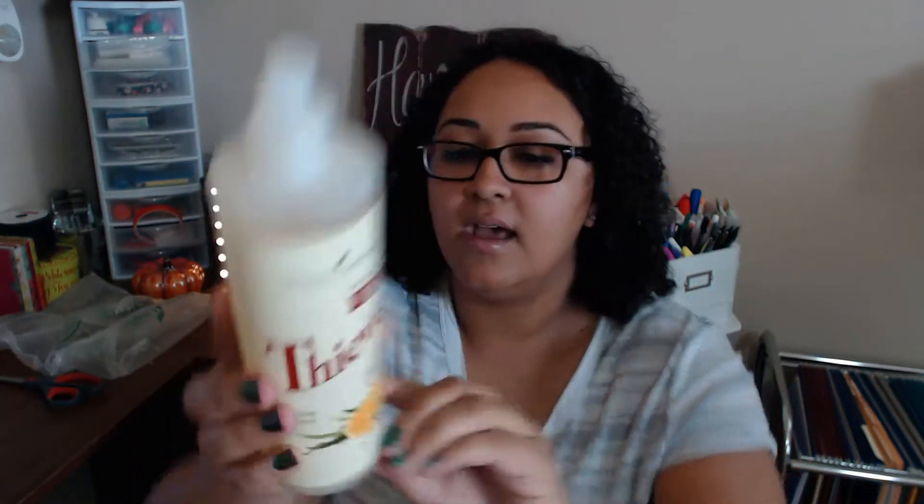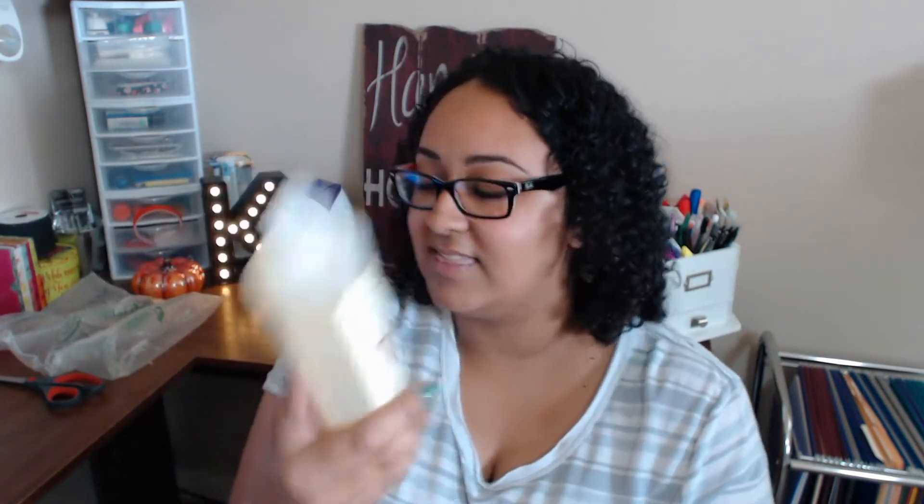It's from their Thieves line. It's all-natural, non-toxic, plant-based, and has essential oils in it. It says it's a citrus scent — I thought it was going to be the Thieves scent. It's free from SLS dyes, SLES, phosphates, synthetic perfume, and formaldehyde. It's made with 100% essential oils, and I'm so excited to try this.